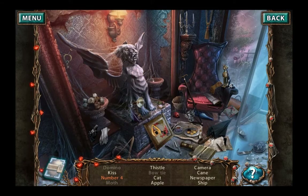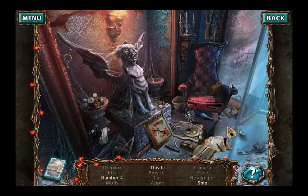Bowtie. Cat. Apple. Camera. I saw that. There it is. Cane. Newspaper. Ship. Ship — oh look. Ship. Oh, it's the number four, look. There it is. Thistle.